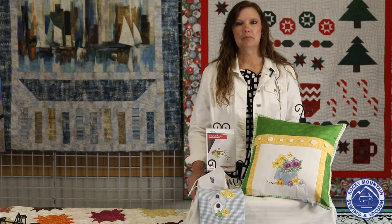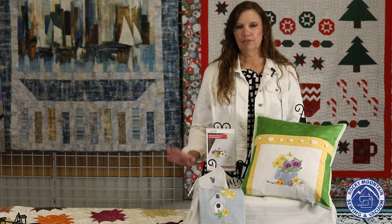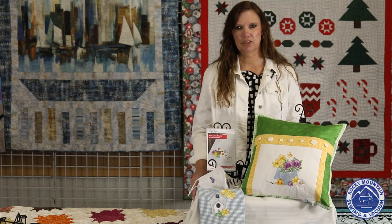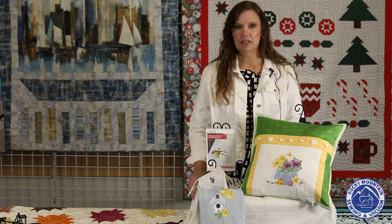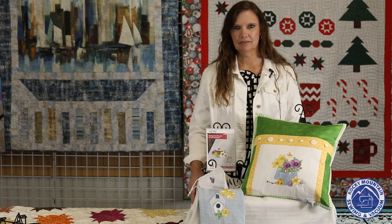Thanks for watching. Please make sure you stop by any of the four stores. Get your free gift, see all of our samples, look at it, touch everything. Make sure you purchase everything — we'll have them all at the stores for you. We will see you tomorrow for whoever else is doing the rest of Sew Fun. Thanks!